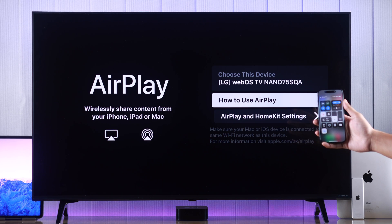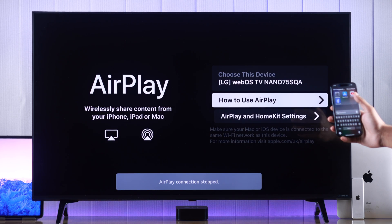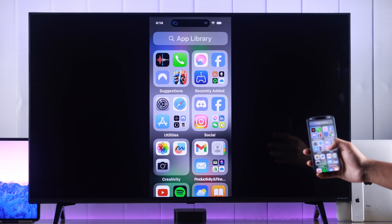If you can't screen mirror your iPhone to your LG Smart TV because AirPlay is not working, if it keeps disconnecting or shows an error such as 'cannot connect,' or if your iPhone is unable to find your TV, then in this video I'll show you how to fix any AirPlay or screen share issues on your LG TV running on WebOS.